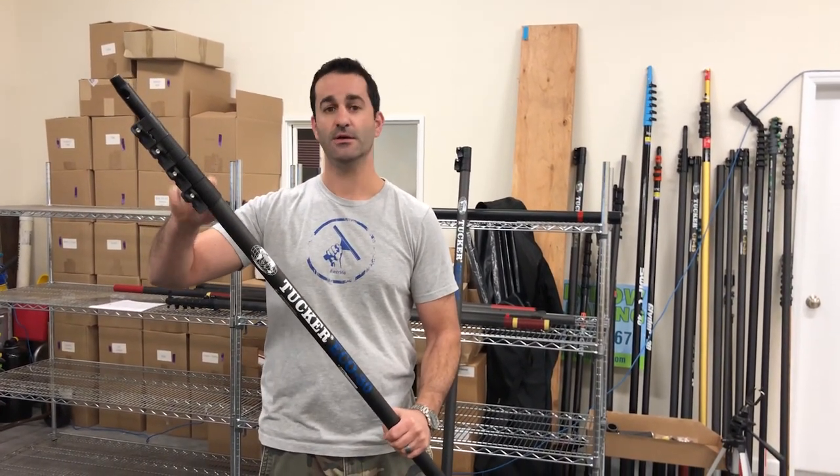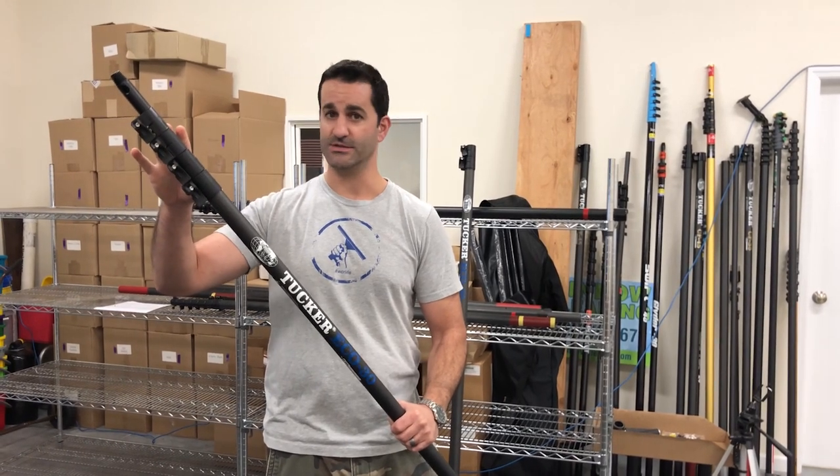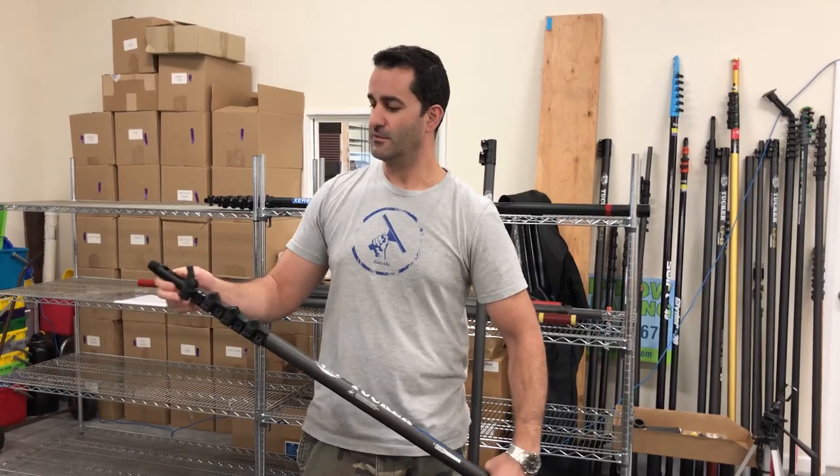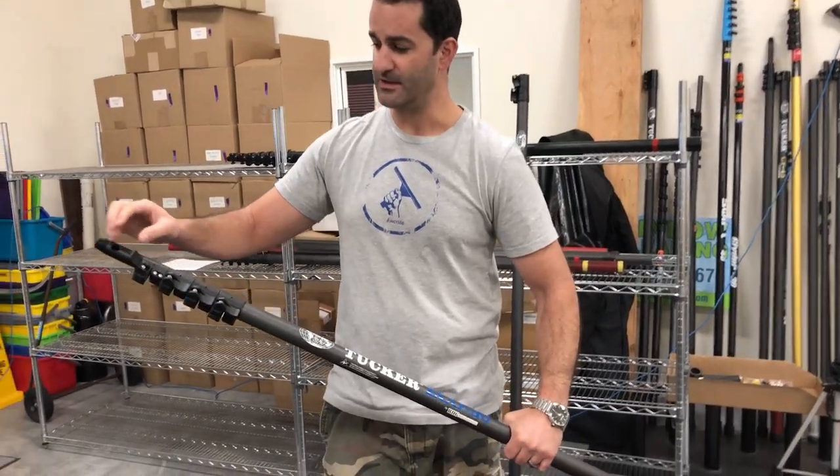These are the same exact clamps that you're going to get on the Tucker 3K or the Tucker high-mod — easy to adjust, bolt-on clamps, nothing more than an Allen key.